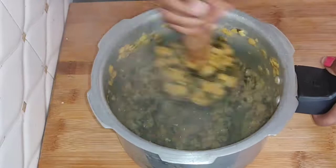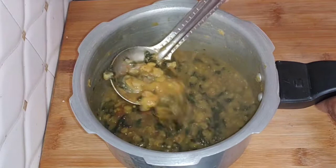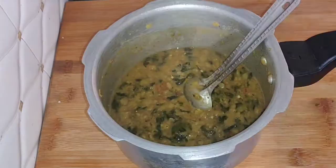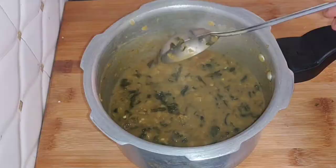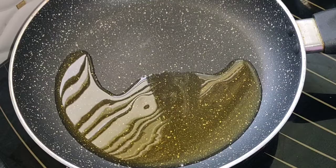I will mix this all together with a mix. I will mix it a little bit. We will mix it well. I also want to cook this.